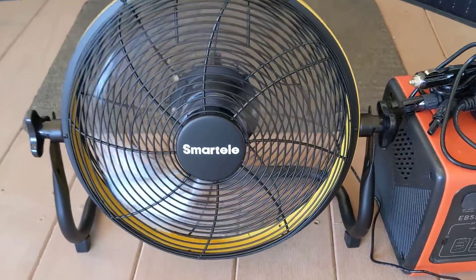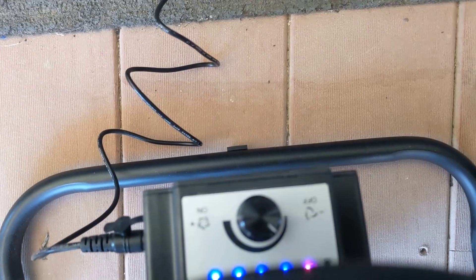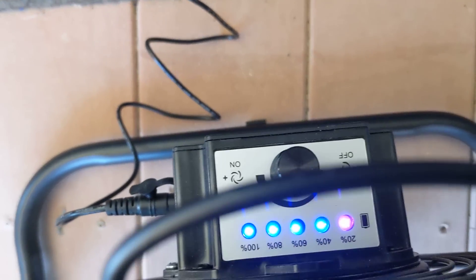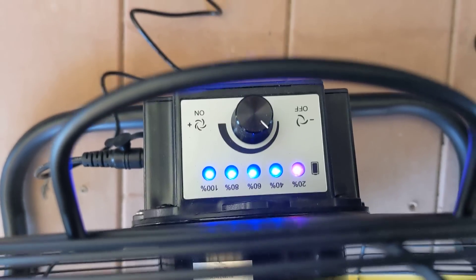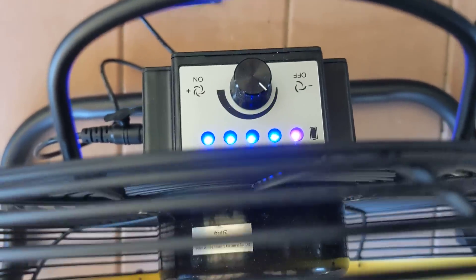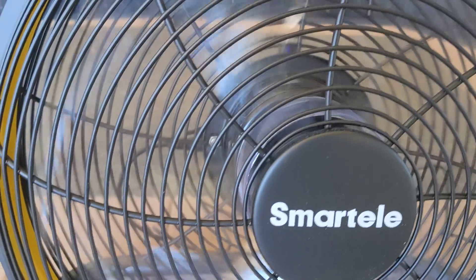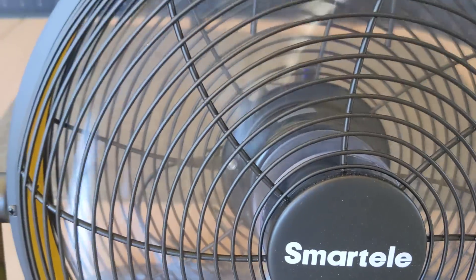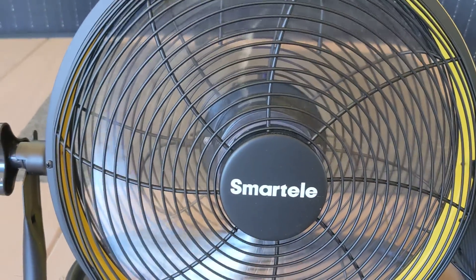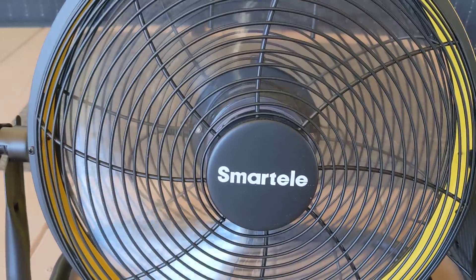It has a little lithium ion battery that I'll show you. You'll see it shows all the levels — the first blue light is 10% and then it goes on down. Right now I have it on very low and you can hardly hear it. Is it putting out any wind? Sure it is, feels good, but you can turn it up and that's almost all the way — the sound level is virtually very quiet.